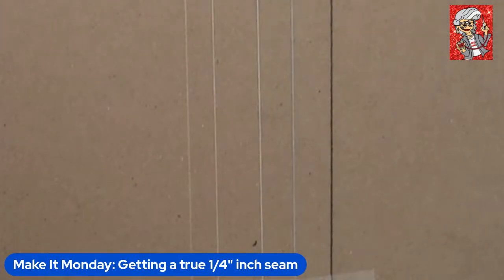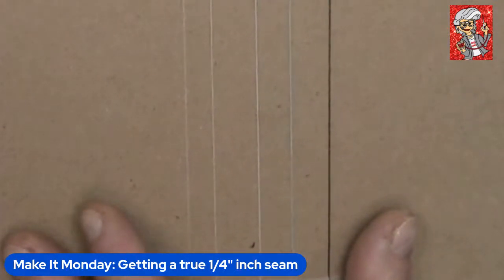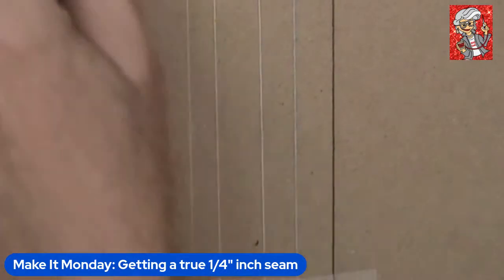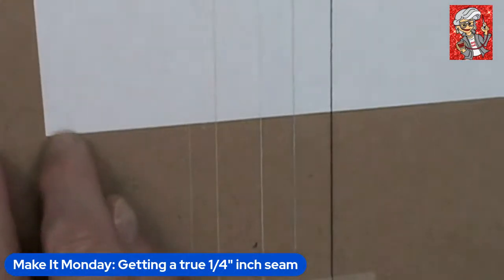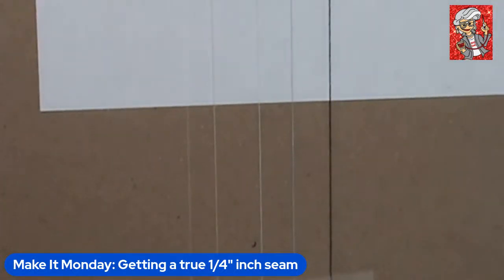A lot of times we don't consider that the thread we're sewing is also incorporated into our seam allowance. Usually we press seam allowances to one side, and it goes over the thread. You also have to consider the bobbin stitching. I went through some threads in the studio that were all labeled 'general sewing,' and even though they all had the same label, they were a little different in thickness.